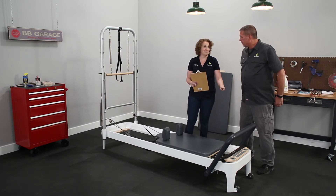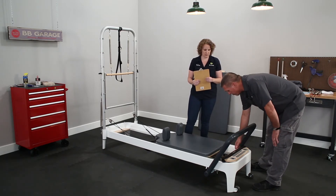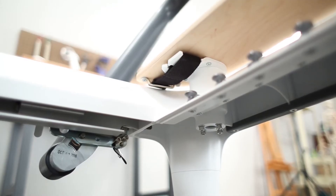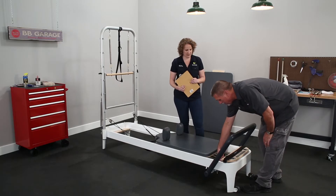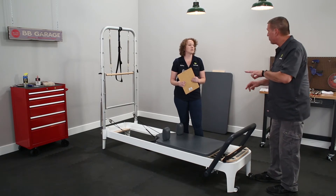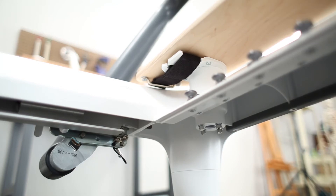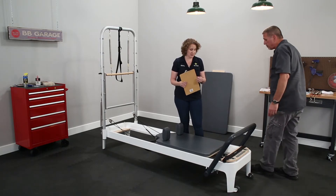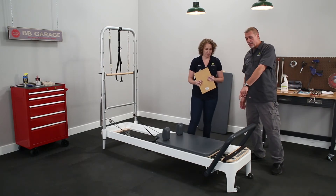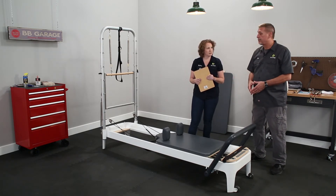Underneath the foot bar, there's a foot strap. It attaches under the wooden platform through a silver footman loop and hooks onto fingers that are sticking out. It's an adjustable foot strap — use the outer positions for a longer strap, inner ones for shorter, or a combination. It is a little hard to see, so I recommend moving the carriage to the other end to get in and make sure it's properly installed.